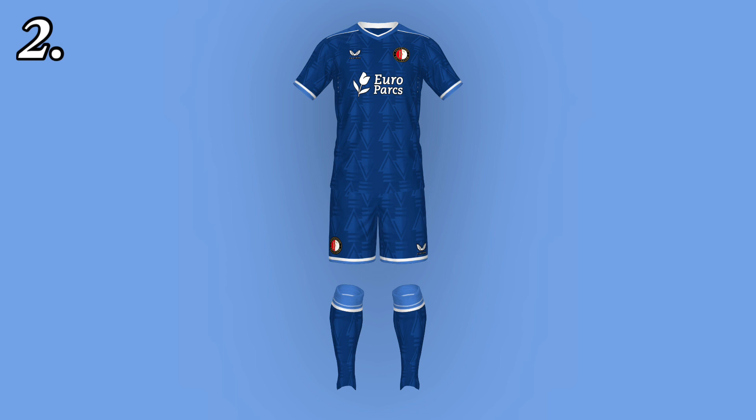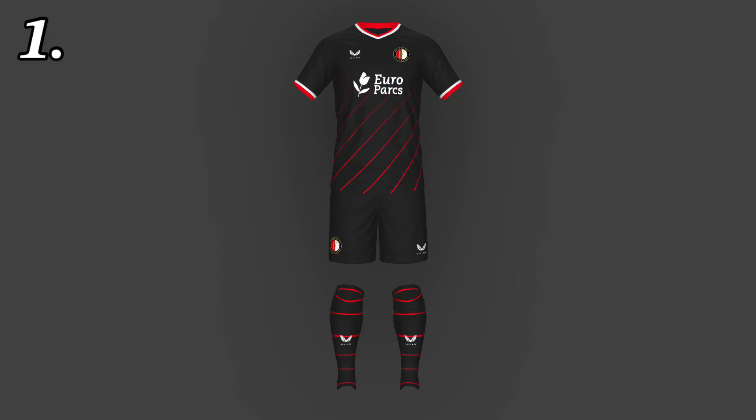Of course first place had to be the third shirt. I really like it, and I genuinely think that if you put any other club logo on top of it — probably not a PSV logo — I would buy it. I think this is the best shirt of the day. Please leave a like and subscribe if you want to see more, and I'll see you around. Bye bye.